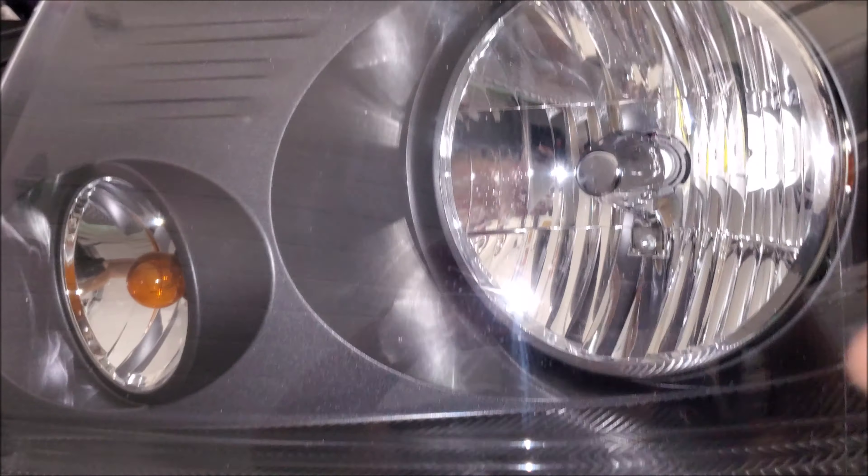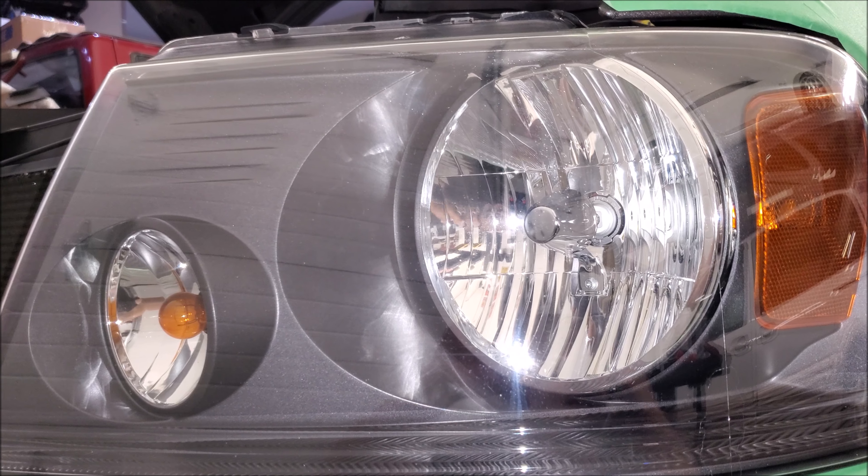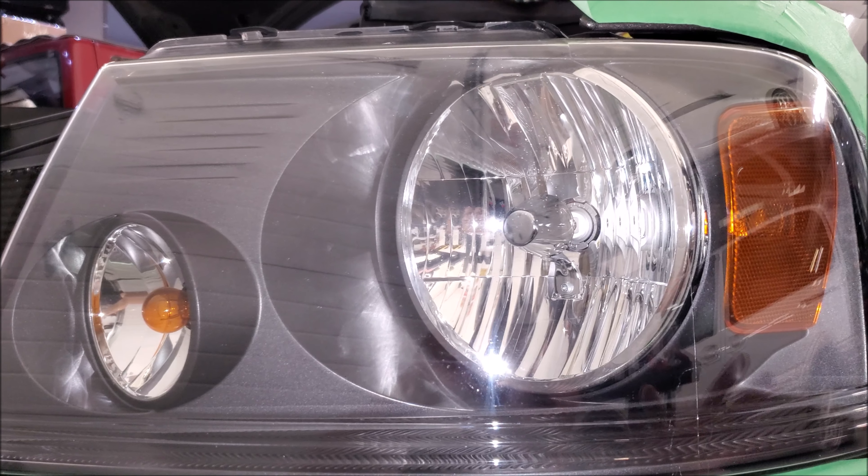Now that wear line is pretty much non-existent. Pretty much everyone gets to this point — wet sand, use polishing compounds, it looks great — and then everyone adds clear coat on top afterwards. But we all know paint can wear over time, so why put clear coat? You're not going to wax your headlights all the time.